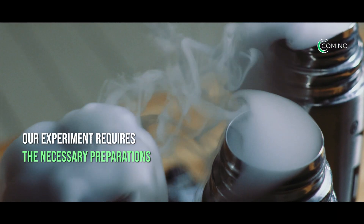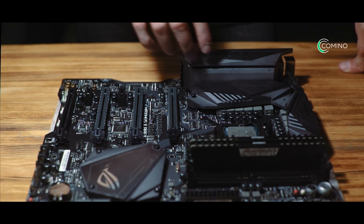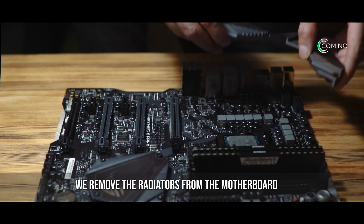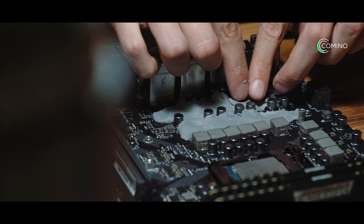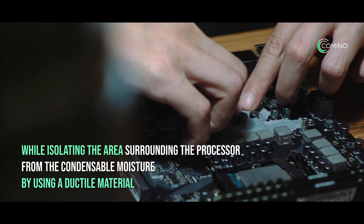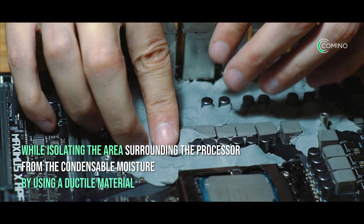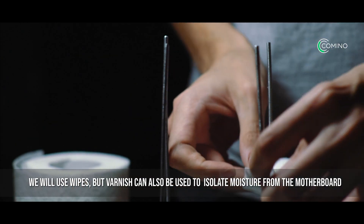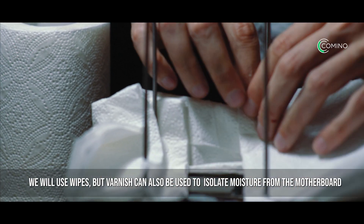Our experiment requires the necessary preparations. Let's start with the assembly of the stand. First we remove the radiators from the motherboard. We place the motherboard onto a stand while isolating the area surrounding the processor from condensable moisture by using a ductile material. Additionally, we will use wipes, but varnish can also be used to isolate moisture from the motherboard.